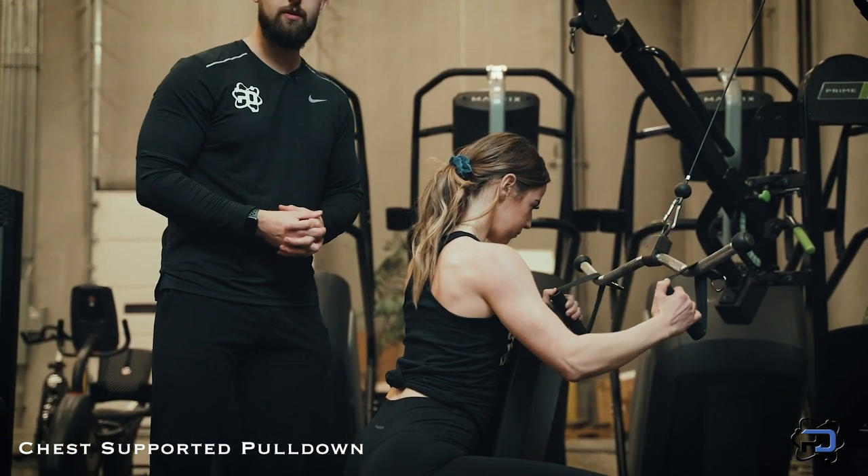That will conclude the chest supported lat pulldown. Thank you so much for watching. If you'd like to work with a Physique Development coach one-on-one, apply at PhysiqueDevelopment.com.